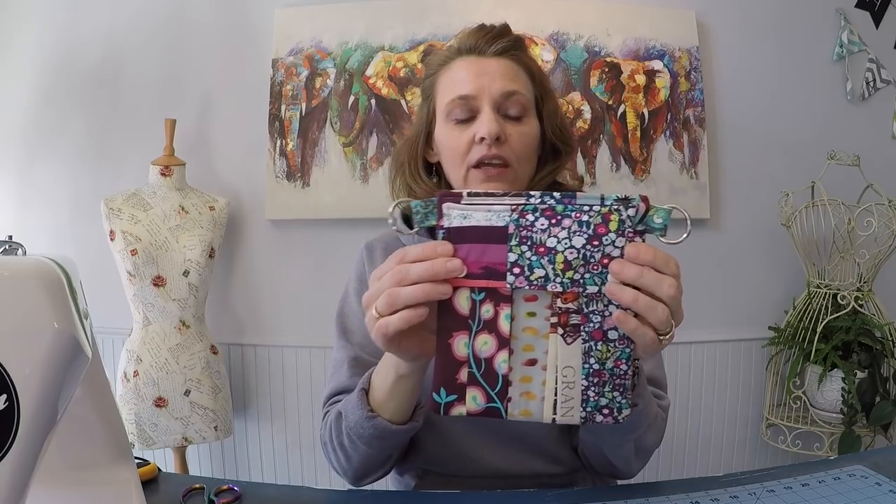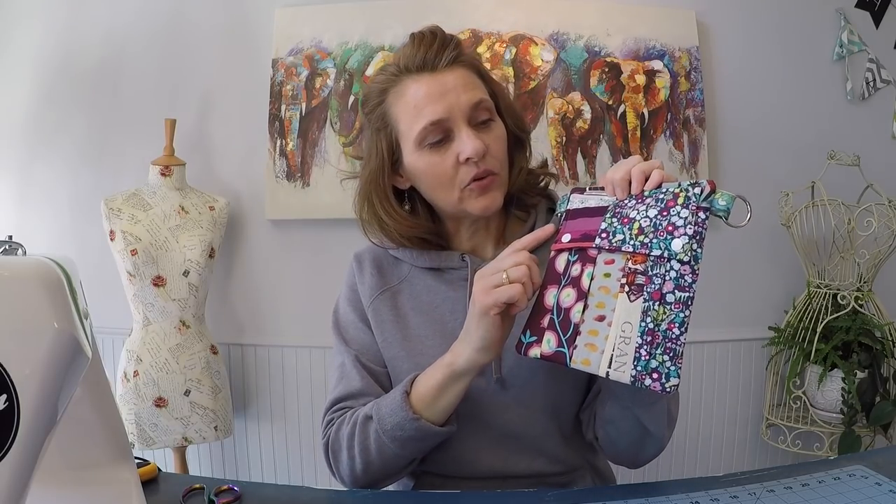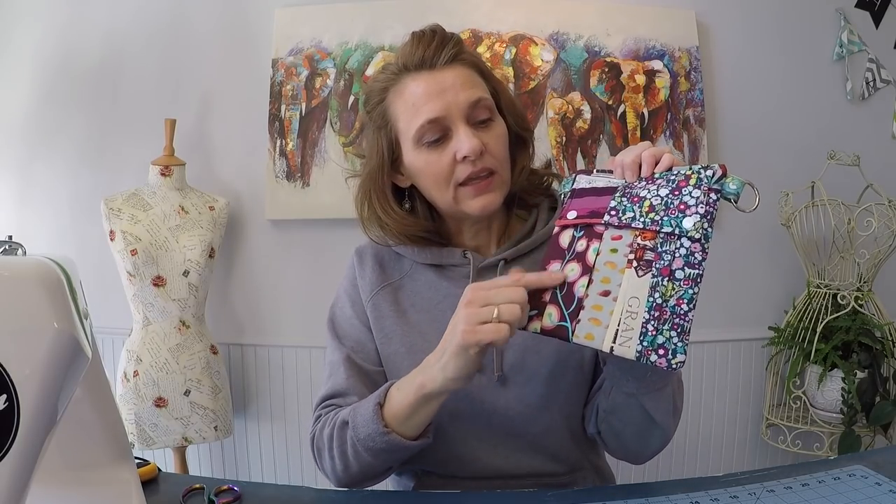For this week's design we have the slip pocket in the back, which we crafted in the very first pixie purse video, and then today I'm going to show you how to make the cargo pocket with the double pleats and the flap snap closure.